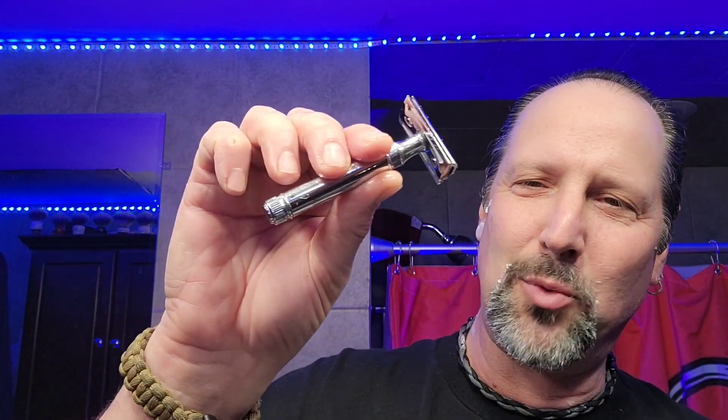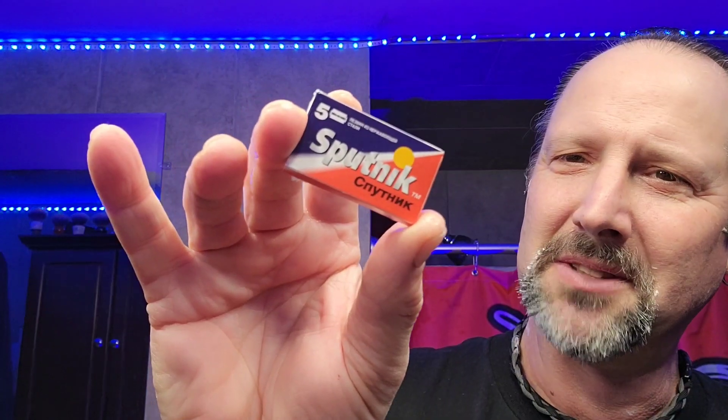Good shave! DE89 by Edwin Jagger - which I really like. These Sputniks - good blade, very good blade. That's gotta be Russian, right? Gotta be.